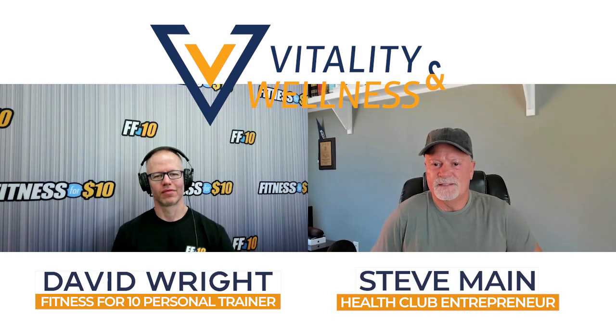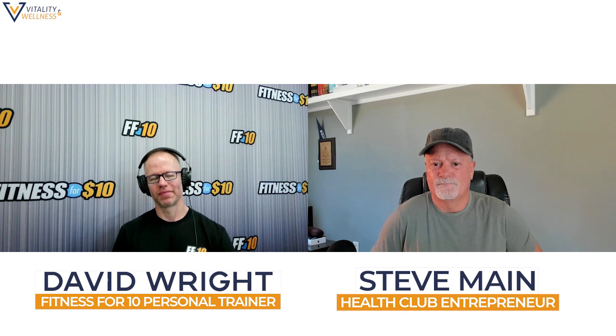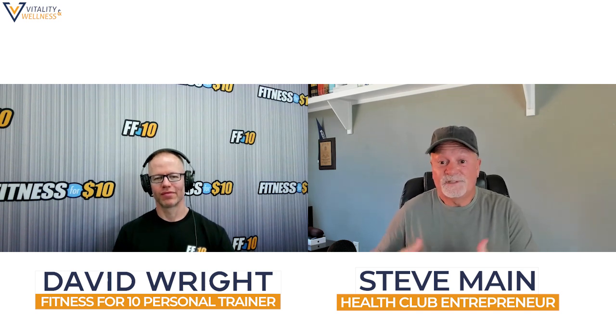Hi everyone, I'm here with David Wright. David is a personal trainer at Fitness for 10 in Carson City, Nevada. He's at our studio there. Thanks for being here, David. Thanks for having me, Steve. Alright, we're going to talk about core exercises. So first, why don't you tell us what the core is?